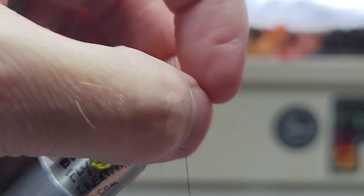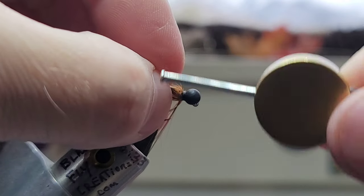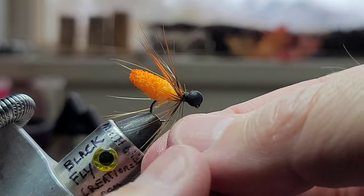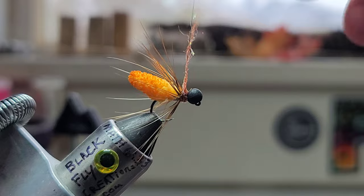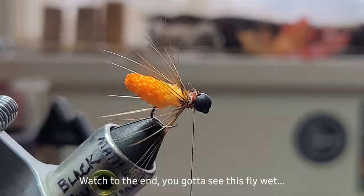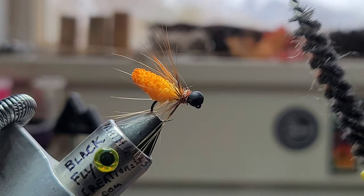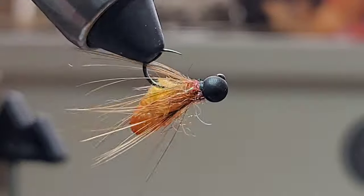Now I'm gonna grab a hold of all these fibers and clean this up just a little bit. I want to push these fibers back. I'm gonna grab some dubbing in this rusty, flashy color — just gonna dub a little noodle, but a generous one. We'll just wrap that and bring it back up to the bead. Give it a whip finish. Grab this little dubbing brush and brush out some of that rusty copper flash.